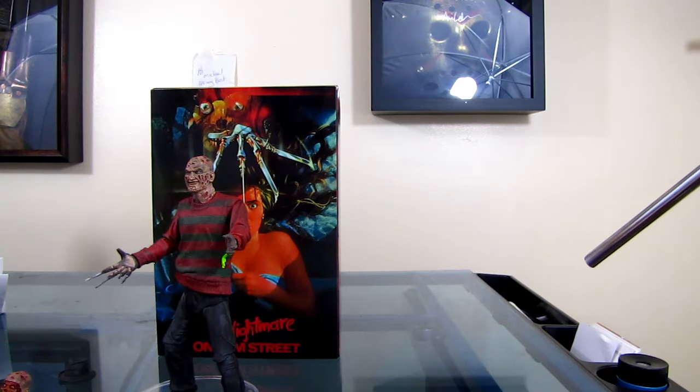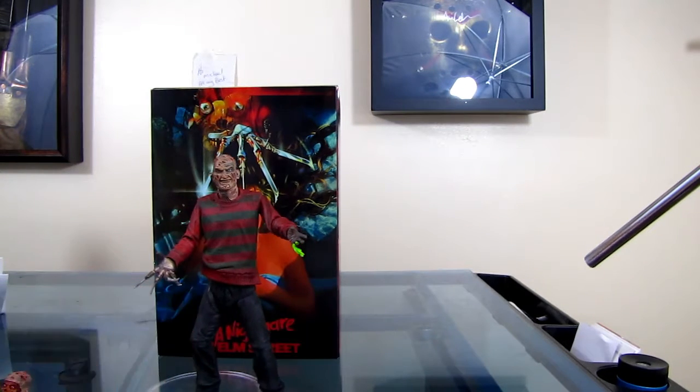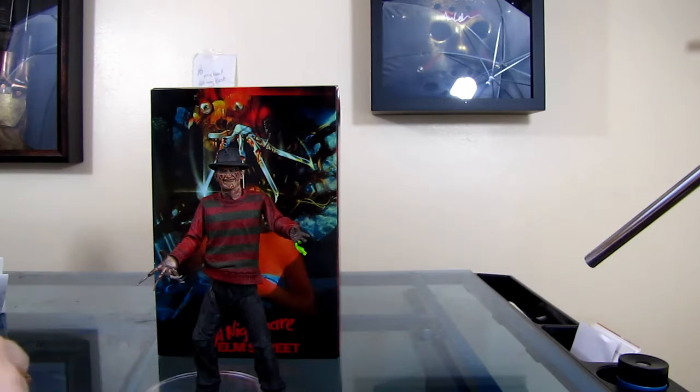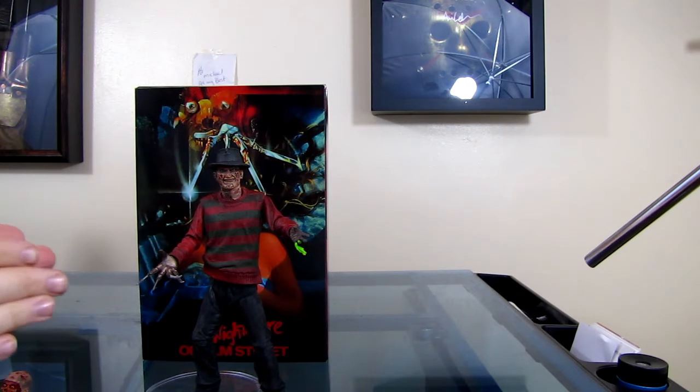This is probably, other than the part where it broke which kind of sucks, definitely my favorite Freddy figure they've produced for the Ultimate line. They've produced four so far — I do not have the second one yet, so I'll see how I feel when that comes in. Out of five, I give this figure a four. It's really good — a really good representation of Robert Englund as Freddy Krueger. I think there's a lot of fun you can have with it, the box design is amazing, it's really fun to pose and display. For any Freddy fans, this is a must-pick-up figure from NECA.